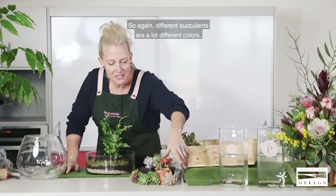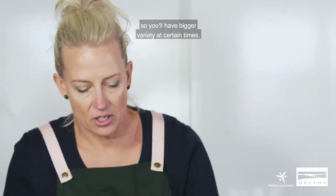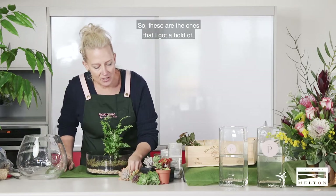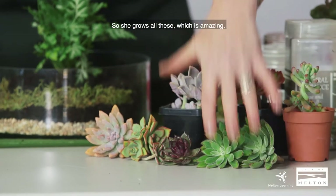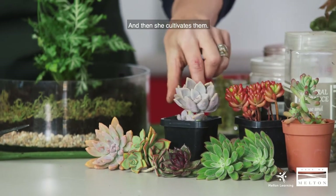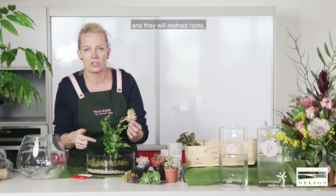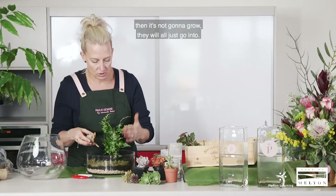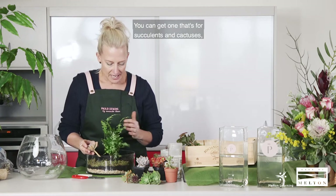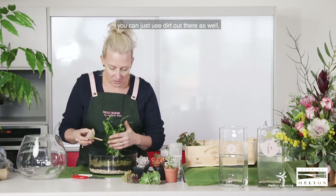So again, different succulents — I like different colors depending on the time of year. When you're going to make your terrarium, succulents will vary so you'll have a bigger variety at certain times. These are ones I got from a beautiful friend, Erin, from her garden here in Melton. She grows and cultivates all these, which is amazing. Most succulents you can cut and they will reshoot roots and develop in the bowl — so don't feel that if you cut it, it's not going to grow. You don't need a specific potting mix either; you can get one for succulents and cactuses, but you can just use dirt from your backyard as well. It all works really well.